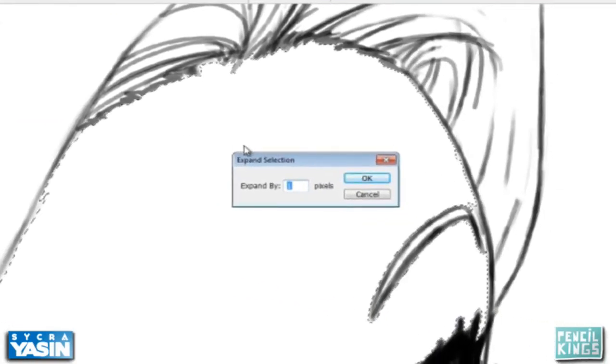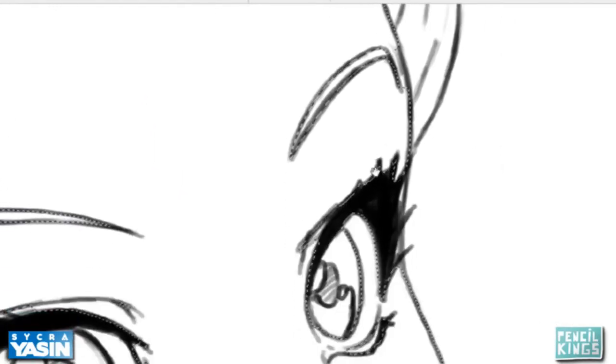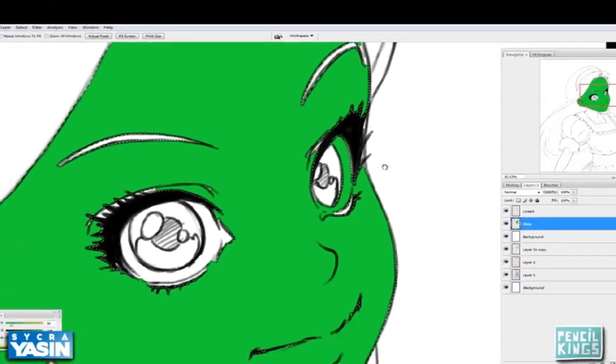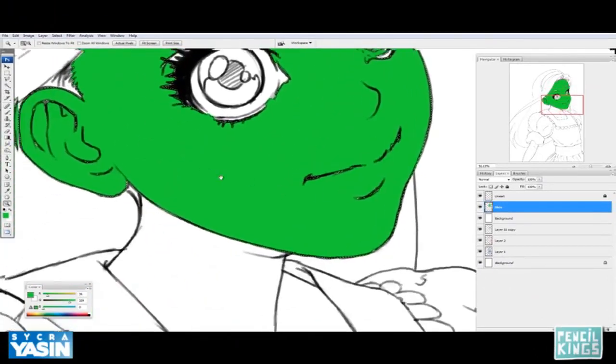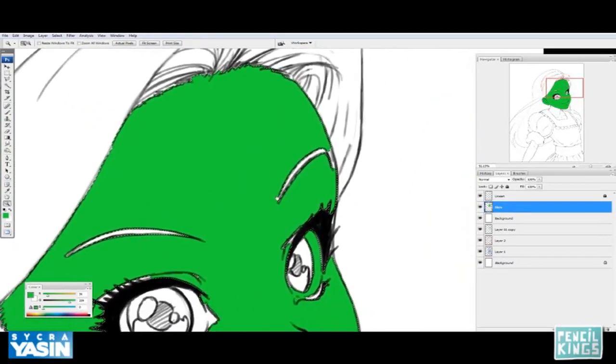Let's try 6 pixels. Now I've expanded the selection by 6 pixels, and if I fill it now you don't get that gap — although there are some areas that are unpainted that should be painted. We can go in with a brush and clean those up. This is just to save time and do as little work as possible.